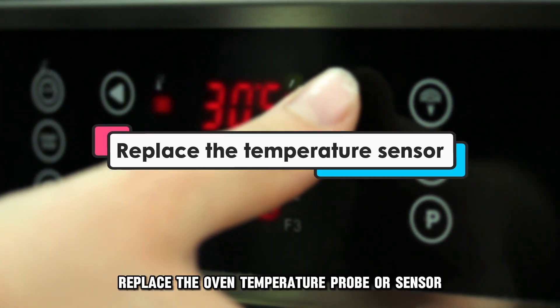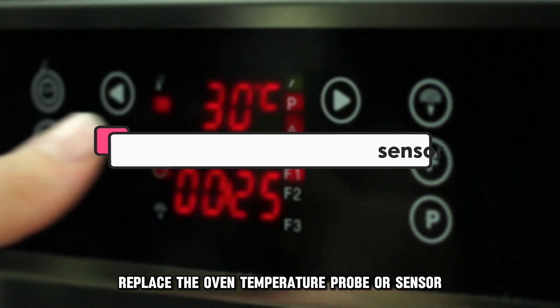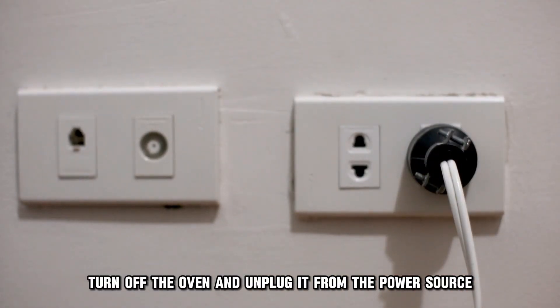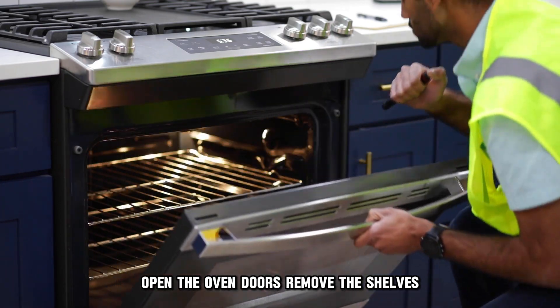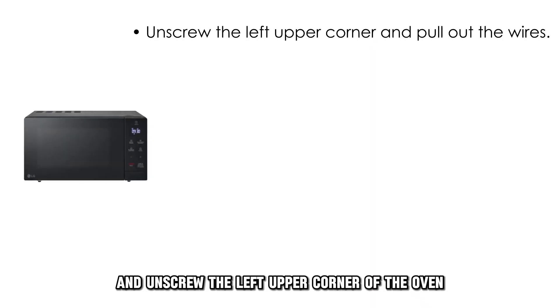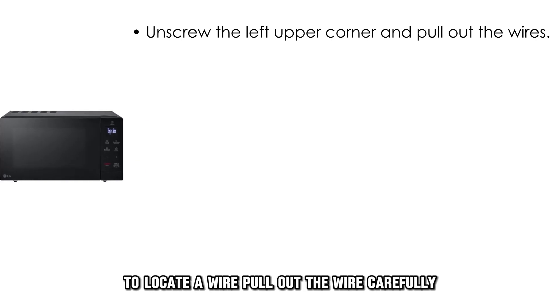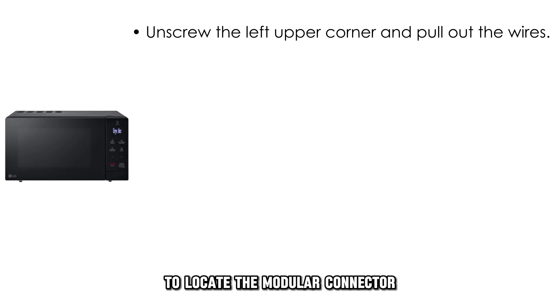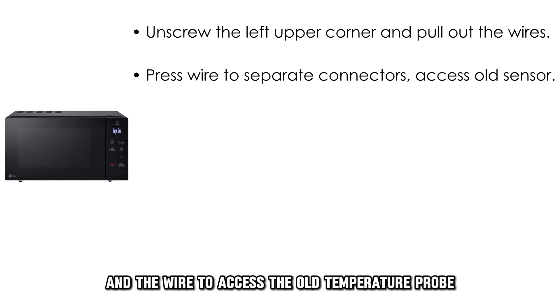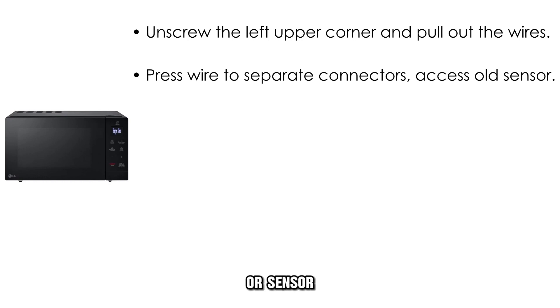Replace the oven temperature probe or sensor. Turn off the oven and unplug it from the power source. Open the oven door, remove the shelves, and unscrew the left upper corner of the oven to locate a wire. Pull out the wire carefully to locate the modular connector.